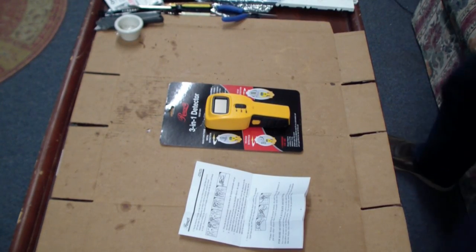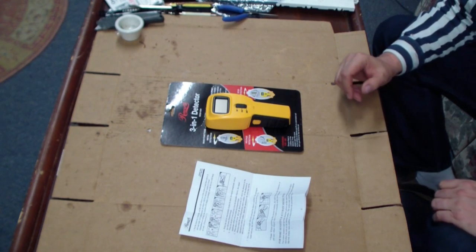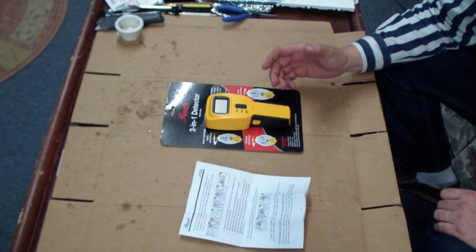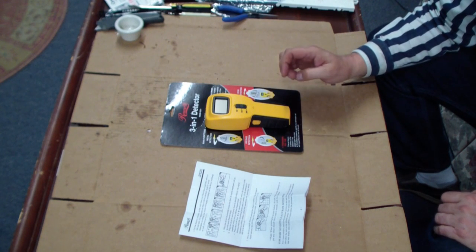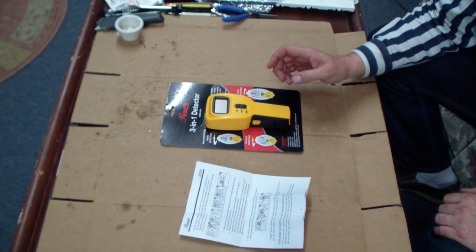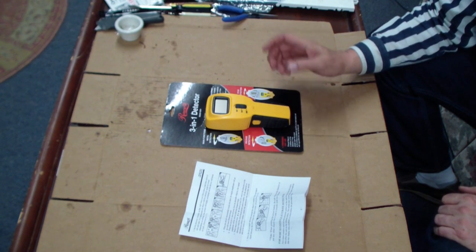So far I'm pretty impressed. This bad boy has done a great job on the stud detection, a good job with the metal detection. I would say it was a fail on the voltage detection — it did not seem to work very well at all, and it gave a lot of false readings.